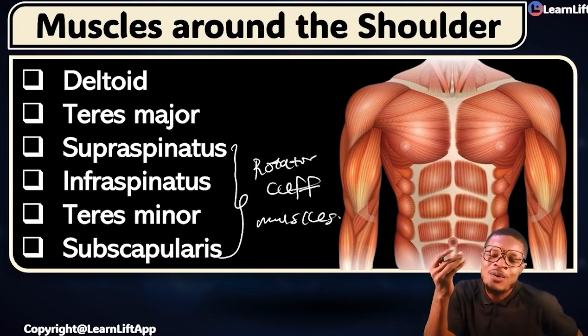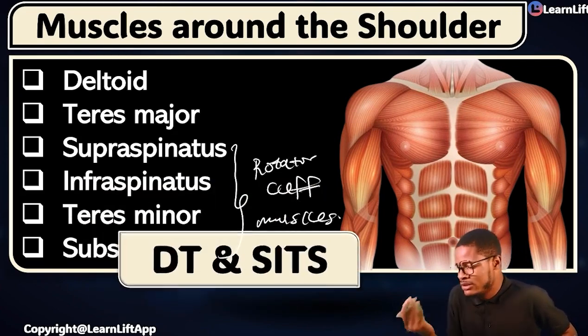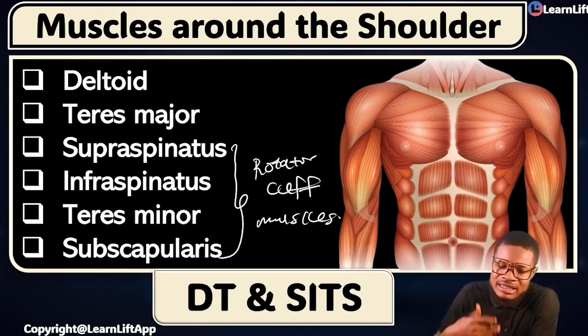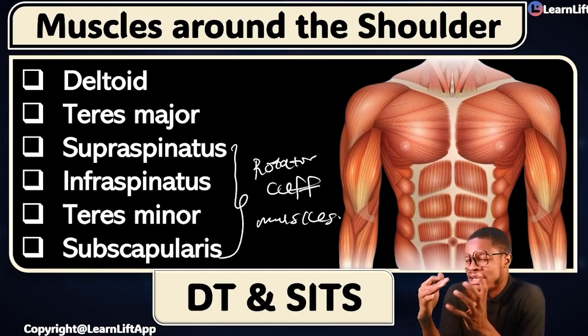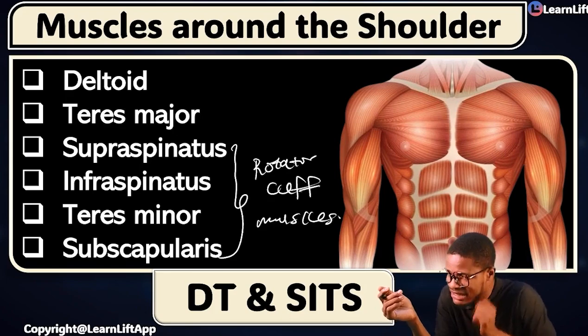If you get this very quickly with me again, what is the acronym you remember? Just remember your DT and SITS. What's your DT? Deltoid and teres major. And SITS — which are the rotator cuff muscles: supraspinatus, infraspinatus, teres minor, and subscapularis. You will always have these things in the exams.